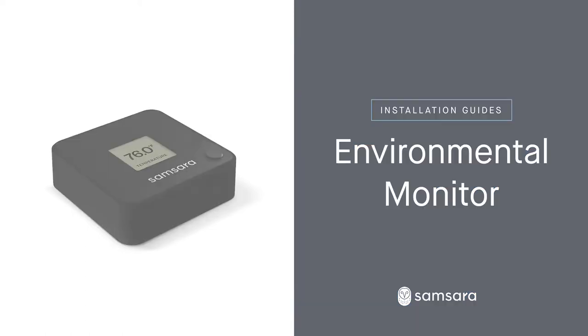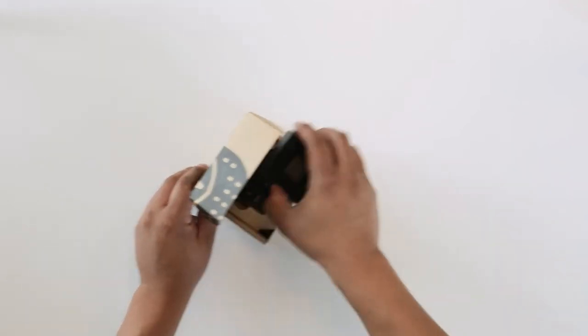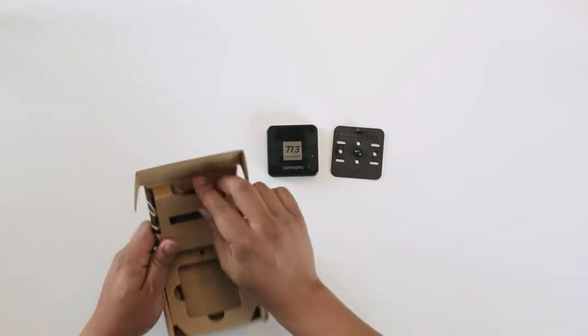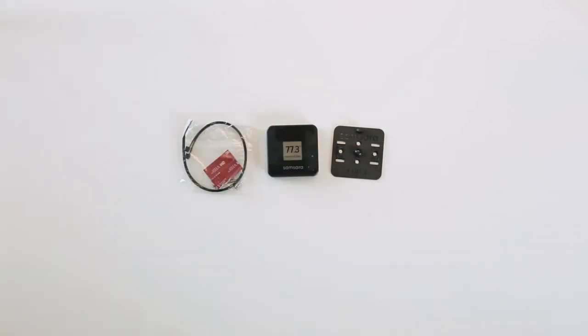Samsara's sensors are designed for easy installation. Here's how to install the environmental monitor. Your environmental monitor comes in two pieces: the front module and the backplate. Screws and an alcohol wipe are also provided in the box.